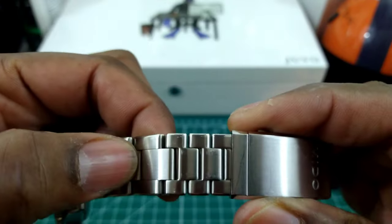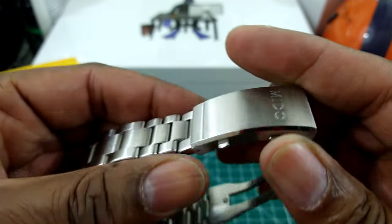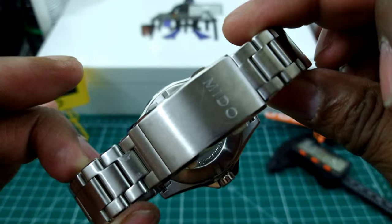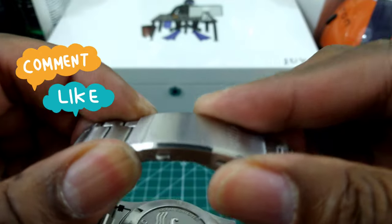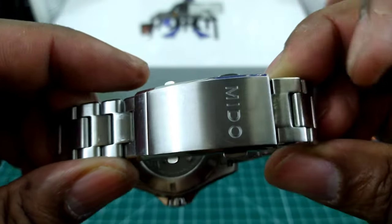You also get half links that are fixed by screws — no pins and sleeves — and you get a fully milled twin trigger deployant milled clasp. In addition to that you get a quick adjust that ratchets. Take note on that, Seiko.